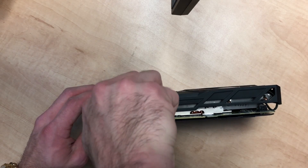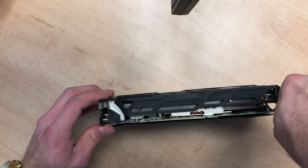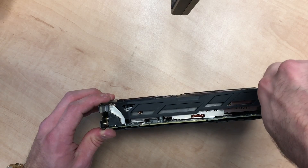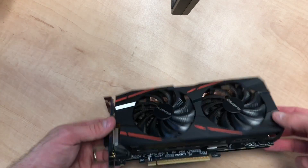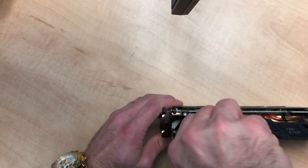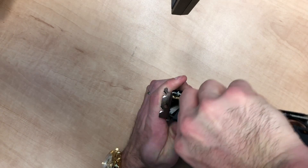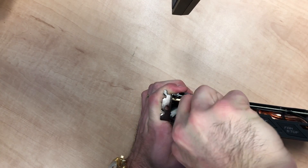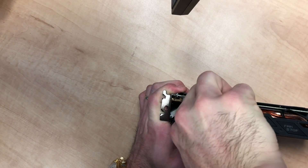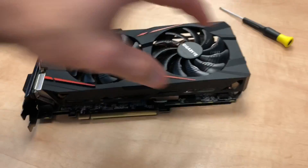So you just take out these corner screws to take off the cage. It helps to have a magnetic screwdriver. When you take it off, be conscious that the fans and any LEDs have cables running from the shroud into the board for power, so you're gonna have to unplug those. That's where the little flathead screwdriver comes in handy — you can use that to pry the pins out of the socket.